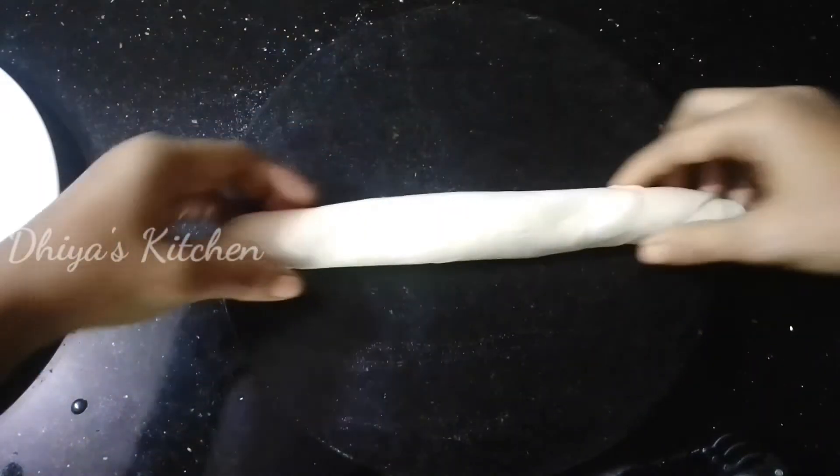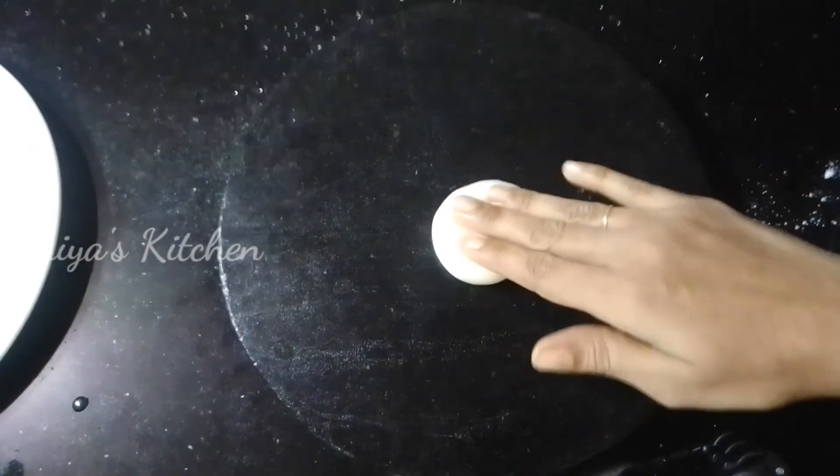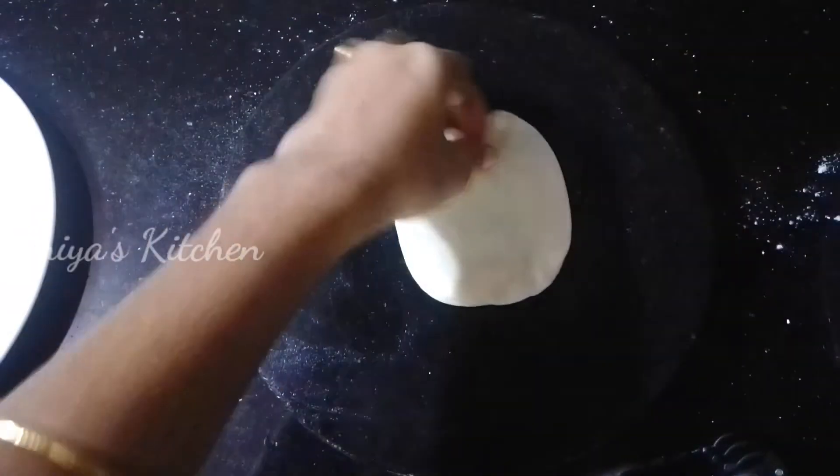Take a small piece and make 3 balls. Then drop the first piece and continue with the rest.